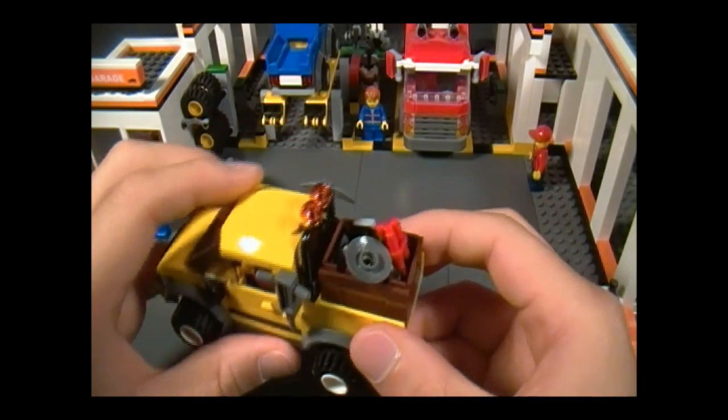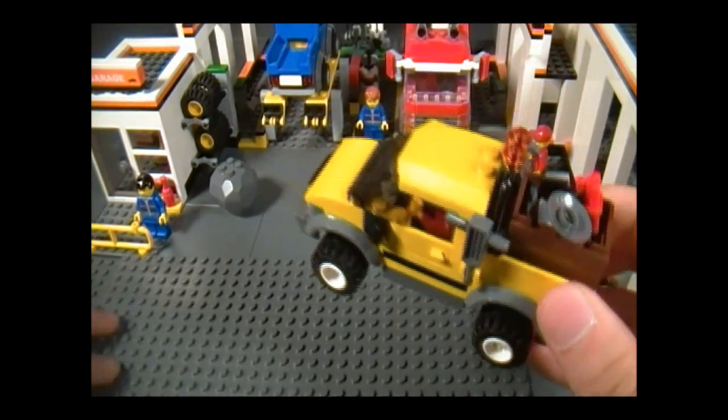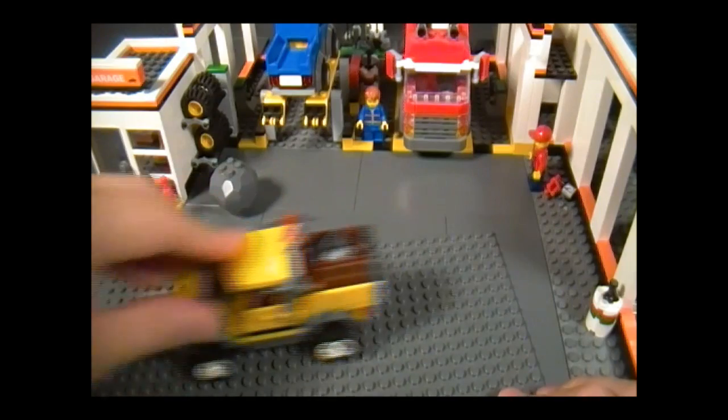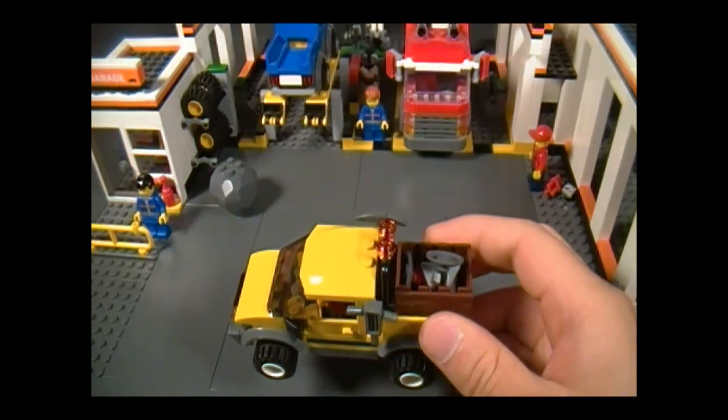The only drawback to having so much stuff in the back is if you drive this over a rough surface, like a bunch of studs, things will tend to fall out. But I guess that's okay — it's not a big deal. Just drive slowly.